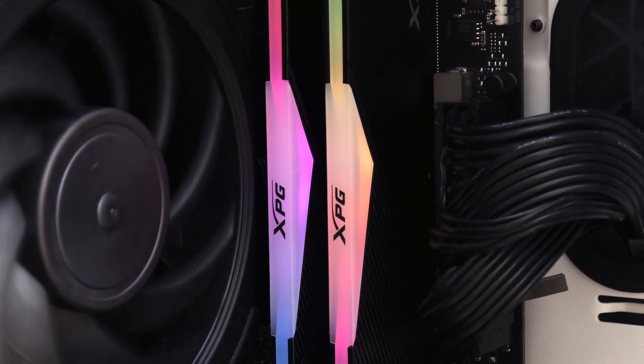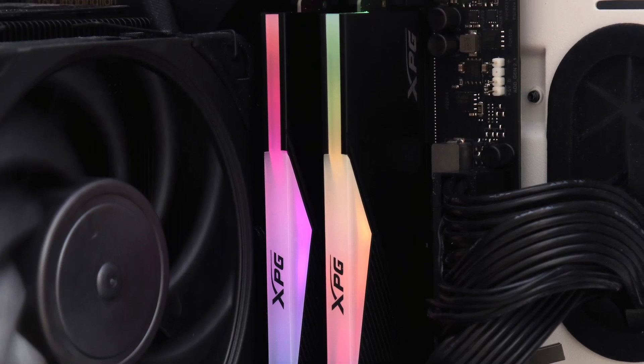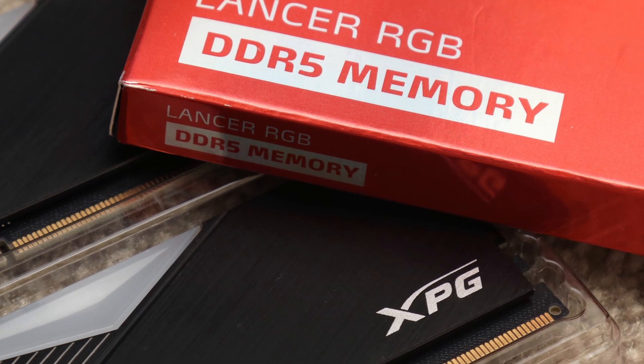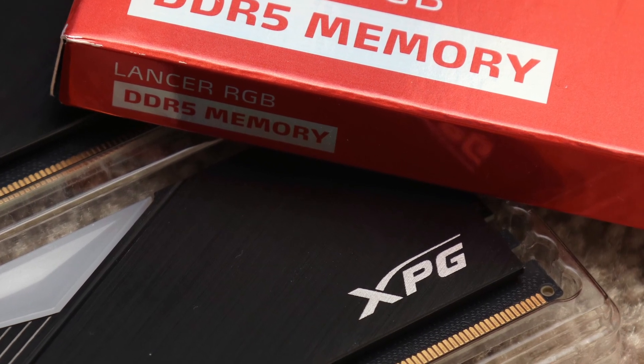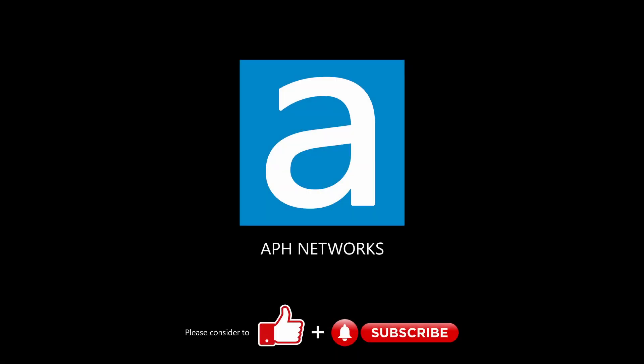You are still paying a premium price for both newer DDR5 technology and RGB LED lighting, but I think the XPG Lancer RGB DDR5 6000 2x16GB kit is yet another capable kit for those looking for the latest and greatest. The full review can be found in the video description below.